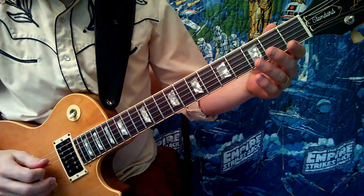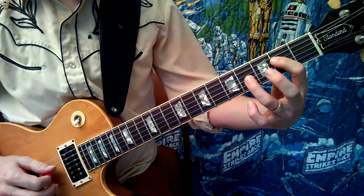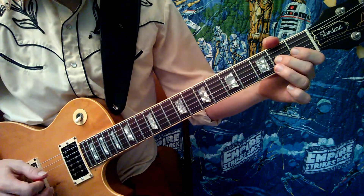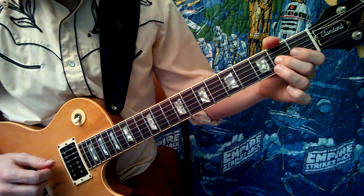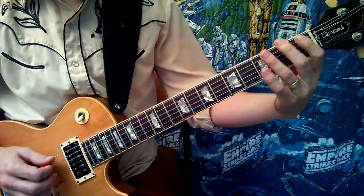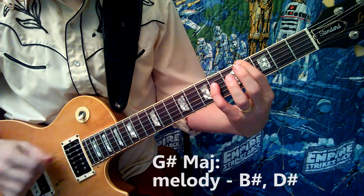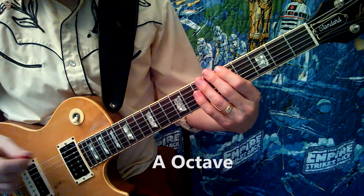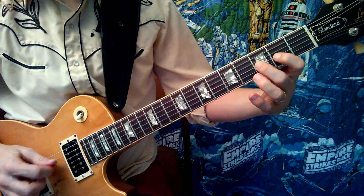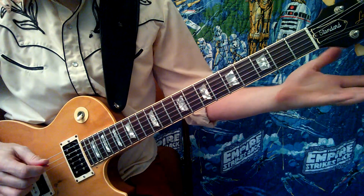So let's break down that A section. It starts with an open D and a Bb, then he slides this E5 chord up to an F5 chord, playing a D5 chord. Now the rest of the time he keeps his bass notes pulsing and plays the melody line with his middle finger like this. He ends on that A, then he just plays the same thing again, but this time he ends on an open A and an open G.